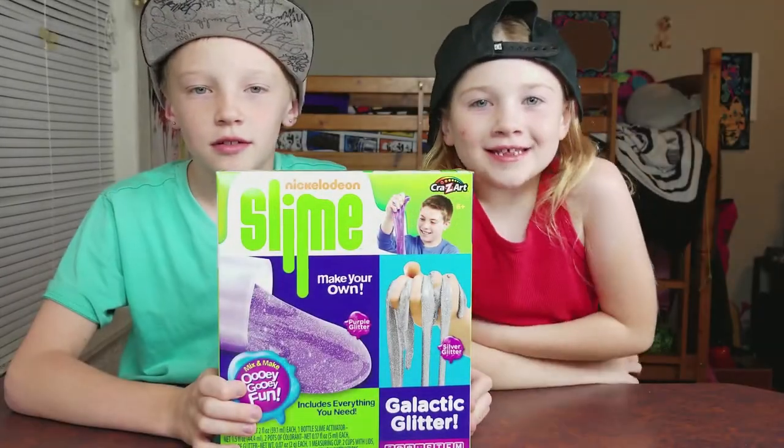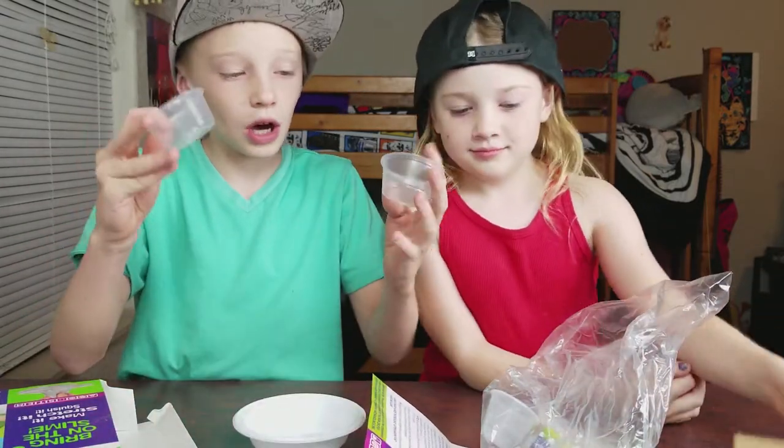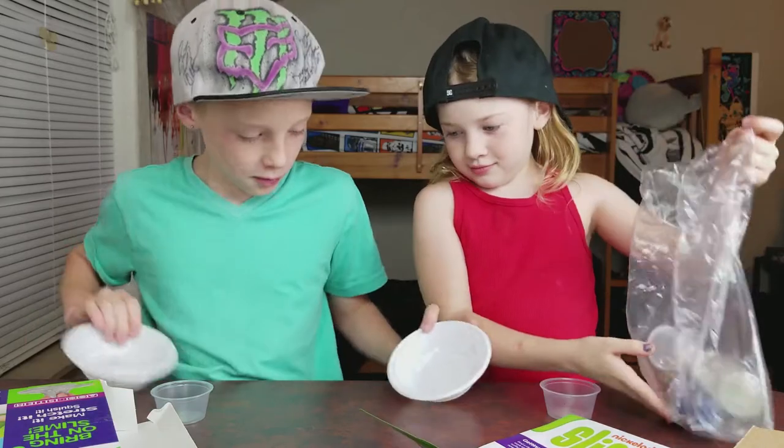Let's get right into this and open this thing up. So when you first open it up, there's these two cups. I'm pretty sure we each get one and then two bowls, one for me, one for her.